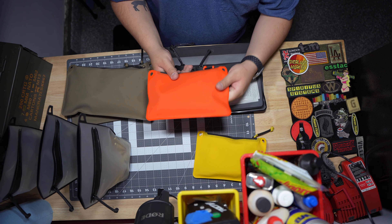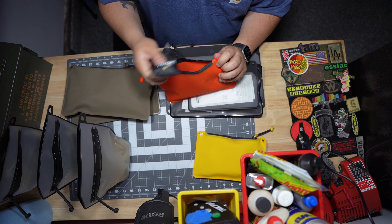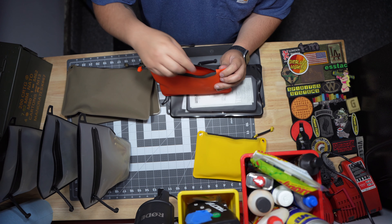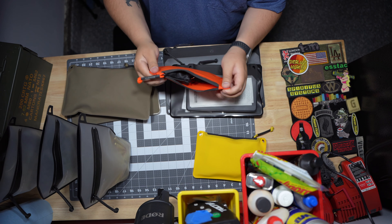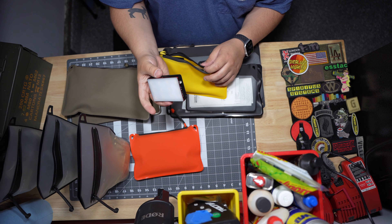These things also come in a few different colors. If you go on their website you'll be able to see the different colors that Magpul has for their pouches. This one here is an orange one, and I use it for my audio stuff for my camera — I keep my wireless mic, my lav mic, and an audio recorder in here. I also have this yellow one here that I use for all my lighting stuff, all my wireless lighting.